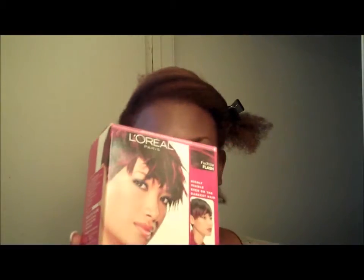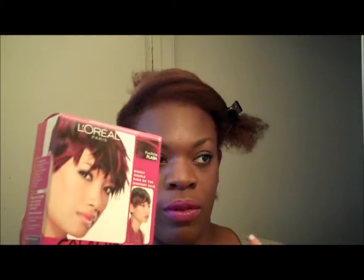Okay guys, so I'm going to be doing my hair today. This is what I'm going to be using: the L'Oreal Color Raise. I'm going to be using Fuchsia Flash. I've used this before and my hair was darker, so I lightened my hair and it's going to be lighter.